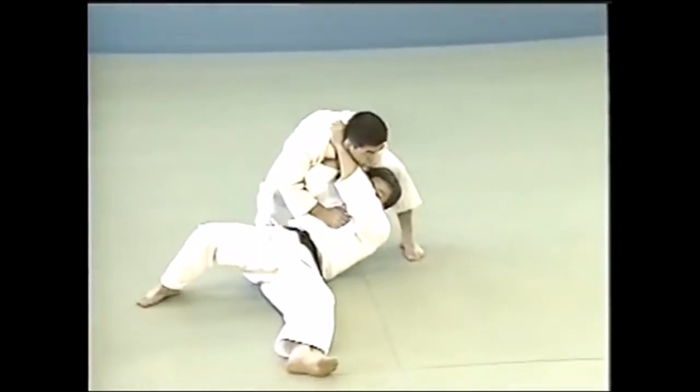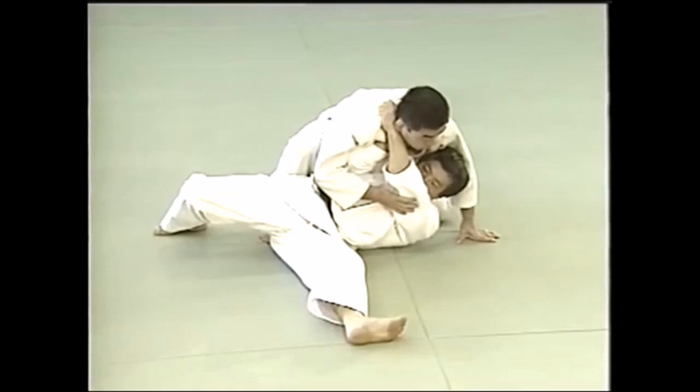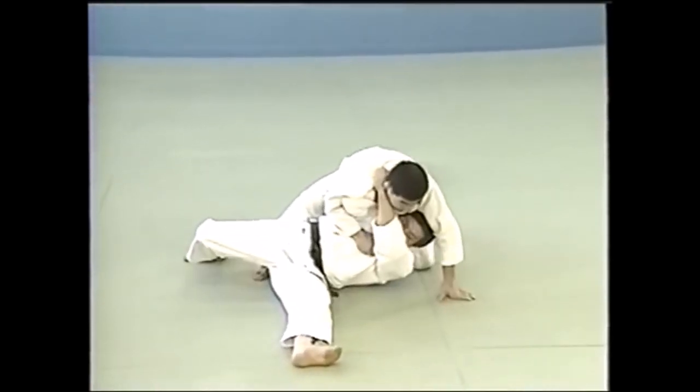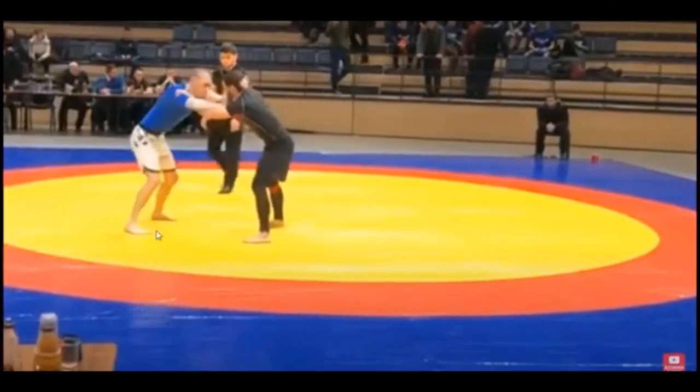Here it's a standing choke — you get a cross choke or a juji jime and from there you sacrifice yourself and you get what we call a baseball bat choke.